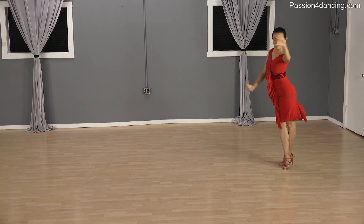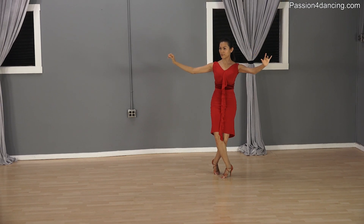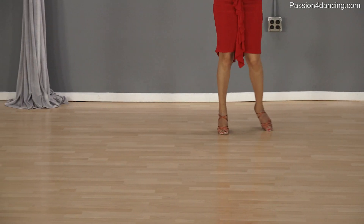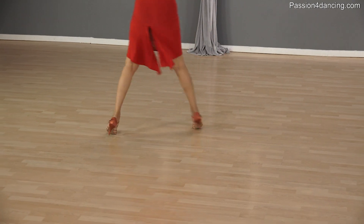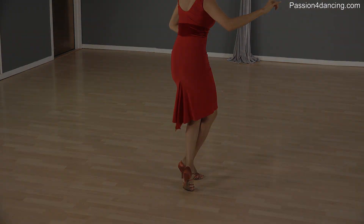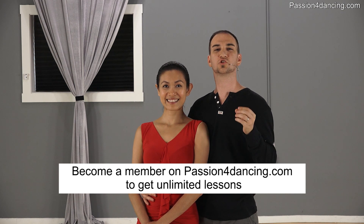We're going to get you back to the video in just a second. Just wanted to say that if you want to learn more international style syllabus steps, you can visit our website at passionfordancing.com, where we have over 150 videos showing you the exact steps and combinations in the international style as well as the American styles and more.